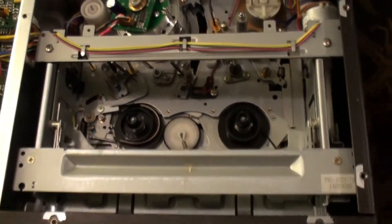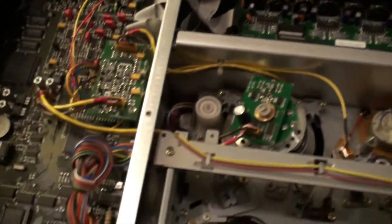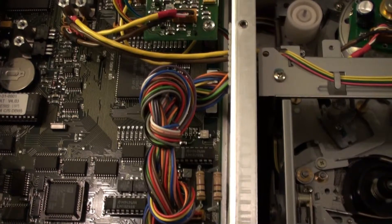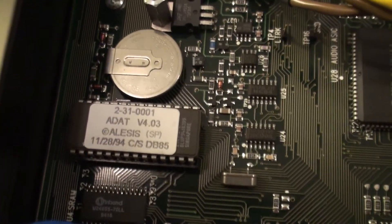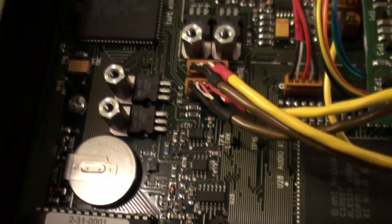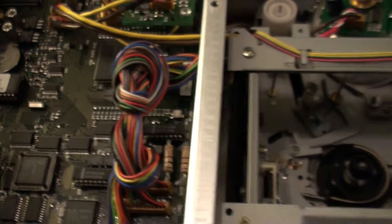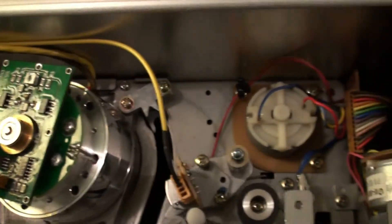Okay, here we are with the top lid off. Absolutely beautiful, beautiful machine. It's a work of art really. I think it's 1994. What a beautiful machine — very expensive in its day. Hopefully we can get this working.